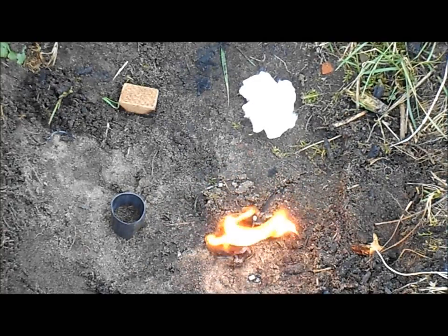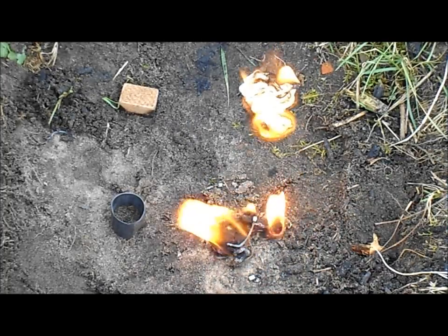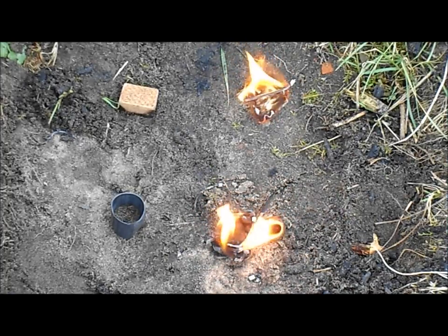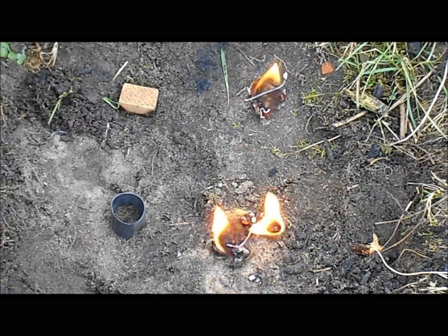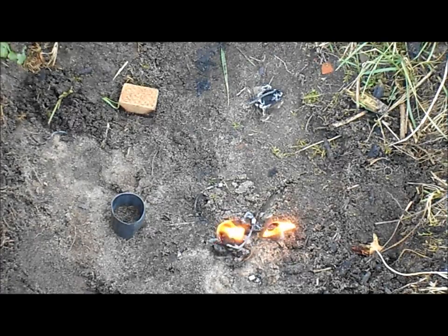Now I'll try the regular cotton ball. That works just fine, but the disadvantage is that it burns faster and burns out quicker, so we don't have a lot of time to start a fire. The Vaseline-soaked cotton ball will burn for a very long time, making it a lot easier to start a fire — and as you can see, it's still burning.